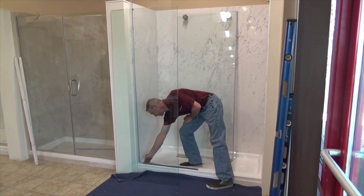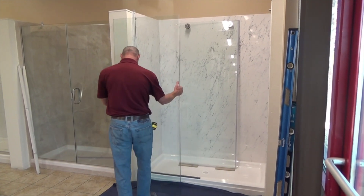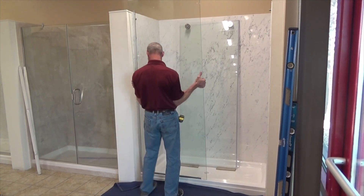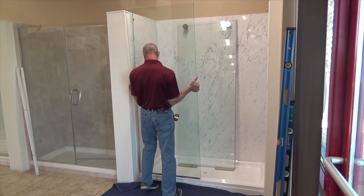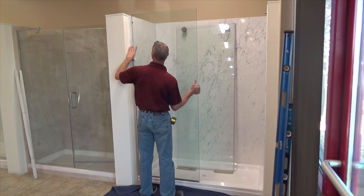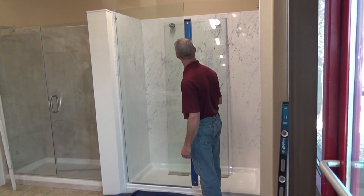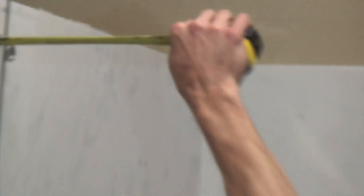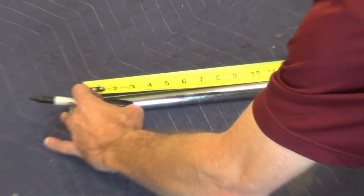Install the fixed panel glass, making sure to plumb and level the glass at the intended height. Holes in the fixed panel glass must align with pre-tapped holes in the header support bar.